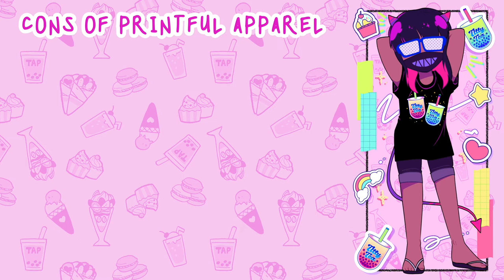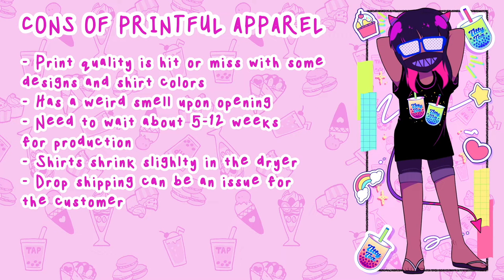The cons of Printful apparel: the print quality can be a little hit or miss with some designs and colors. My biggest issue was the Titty Tee shirt — I used the black color because on the mock-up it actually looked pretty dope with the black background, but because the design was directly printed onto the black, I was a little disappointed that the colors looked a little faded. Also, it had a weird smell upon opening the packaging — it just smelled like vinegar chips.